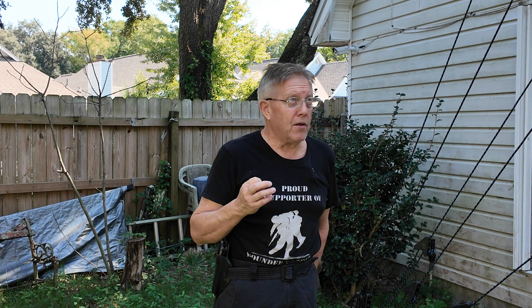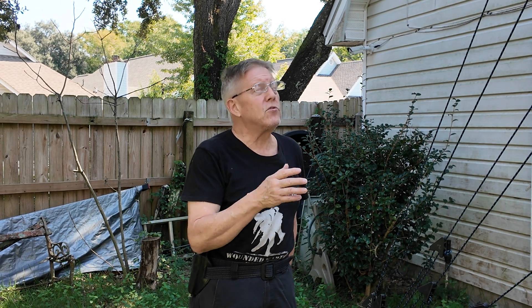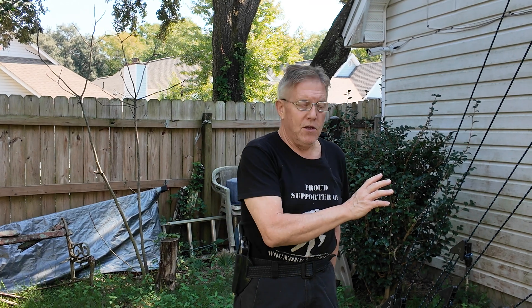If you have severe weather coming up, as we do here in Florida — we've had two storms in less than a month — and you have a tower you can't lower, go out and visually make sure your guy lines, wire, cable, or rope, are secure. Not over-tensioned, but secure — give it just a little bit of play so the tower doesn't snap under pressure. Immediately after the storm has passed, inspect your guy lines again because the tower will vibrate, move, and sway, so you may have weak points that need to be re-tensioned.